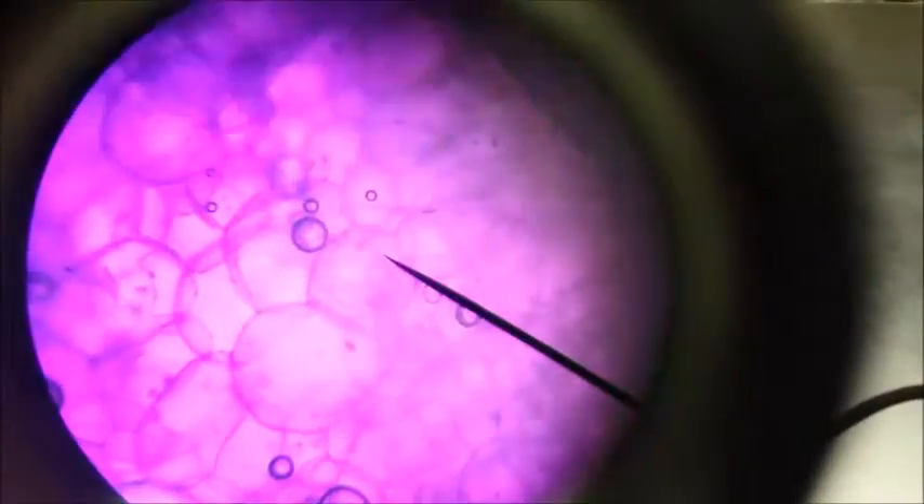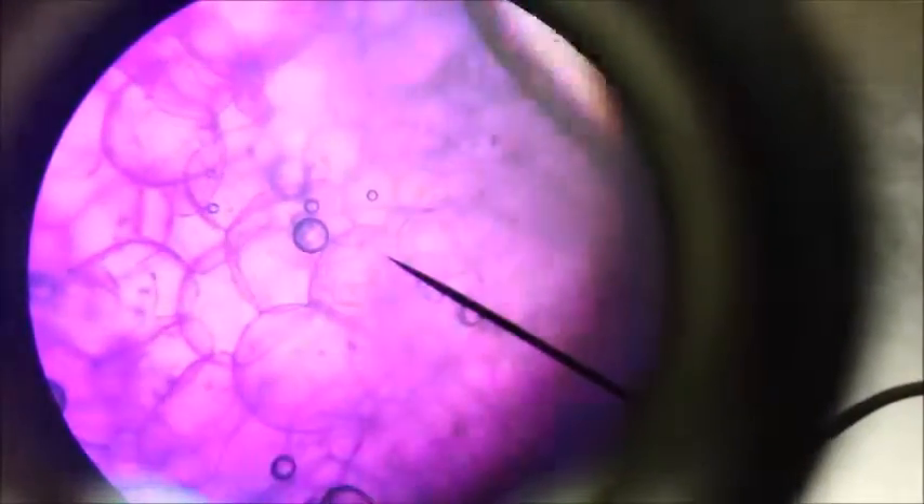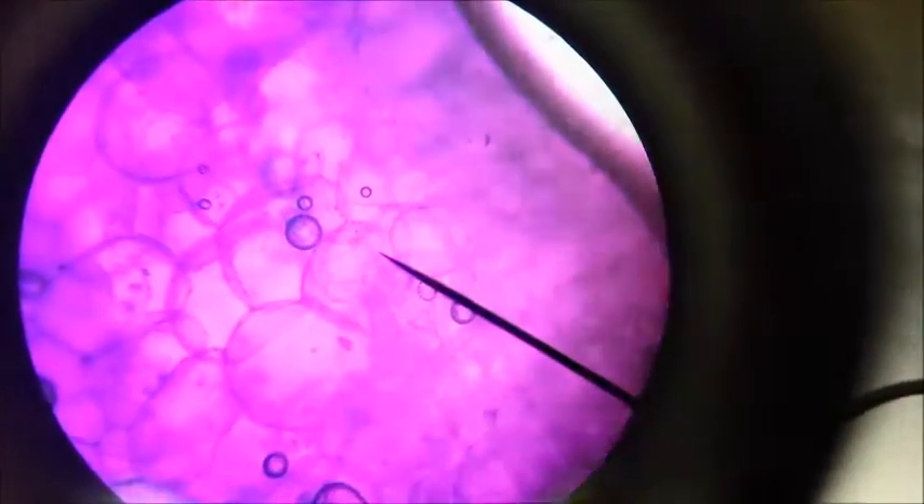The first one that we looked at of the onion pith was 40x magnification. But beautiful cells and wonderful nuclei. Not bad.